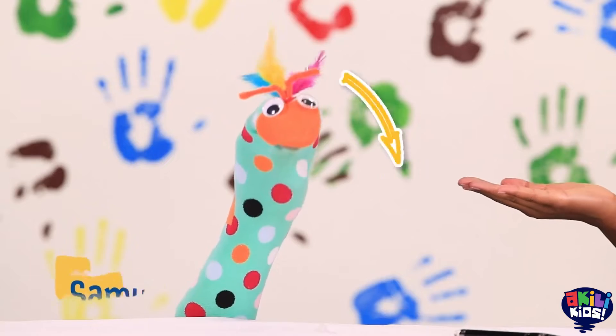Hello friends! Welcome back to Articrafty! I'm Mwabi and this is my best friend Samu!